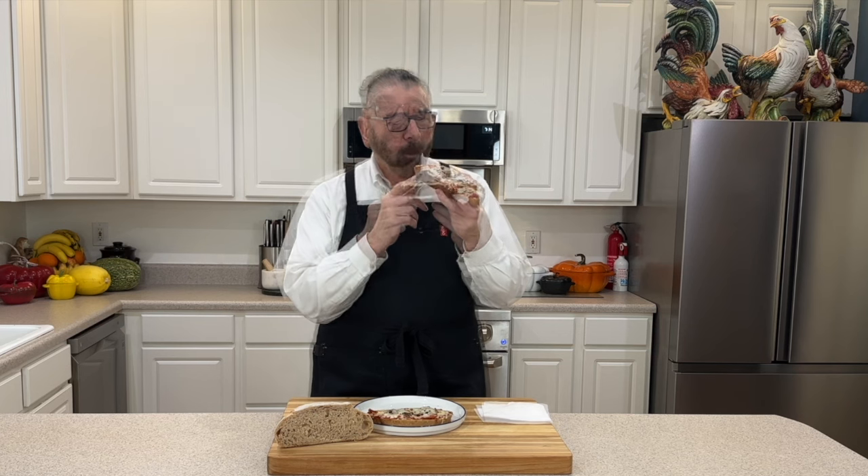You saw how easy it is, and you probably have everything already in your pantry. Let's give this a try and see what it tastes like. That is absolutely delicious — that hint of sourdough is coming through, along with the sauce, the cheese, the pepperonis, the mushrooms. Whatever you like on yours, do your recipe the way you like it.